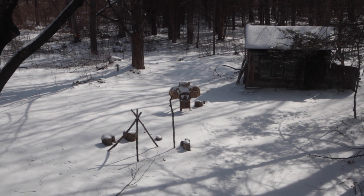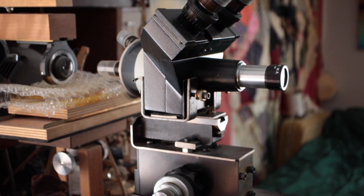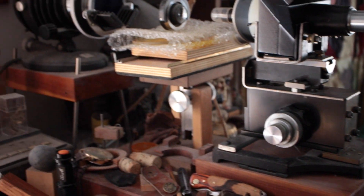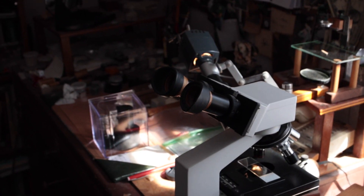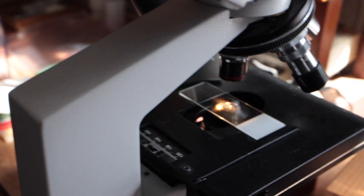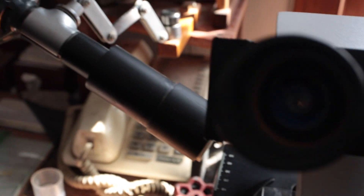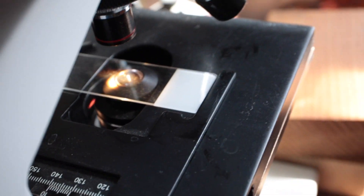Well, here we are up in the microscope lab. The one we're concerned with is this scope right here. I have this slide mounted on here — the one that we just punched with the spark. This is illuminated from the top by this snouty thing here. And there's our subject — let's see if we can see what we're looking at.